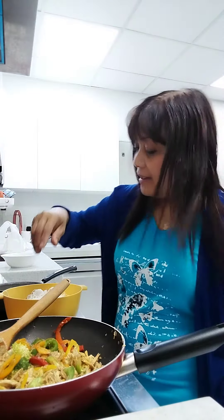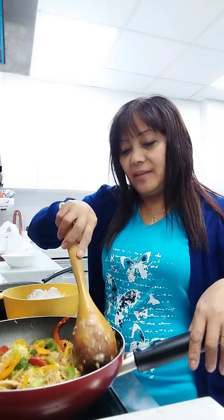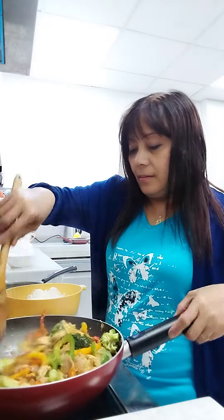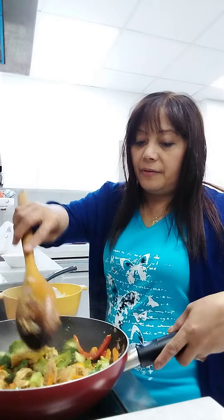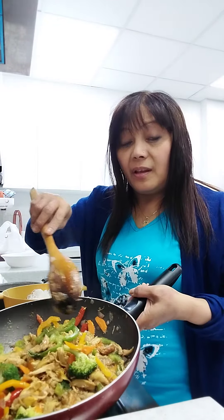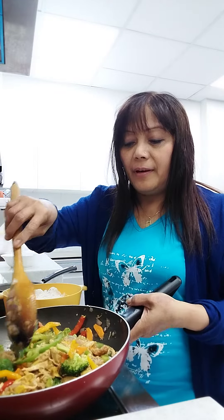Hi guys, I'm making pancit. Pancit noodles, or pancit bihon, is Filipino food. I put in yellow bell pepper, green bell pepper, and orange bell pepper.